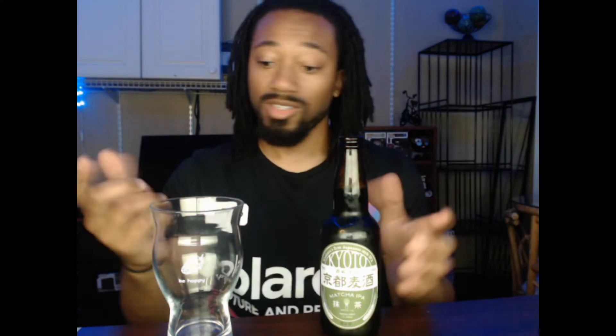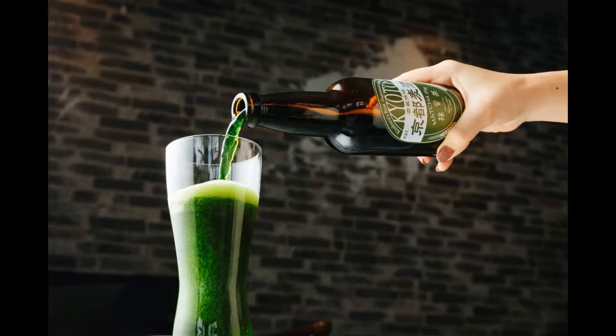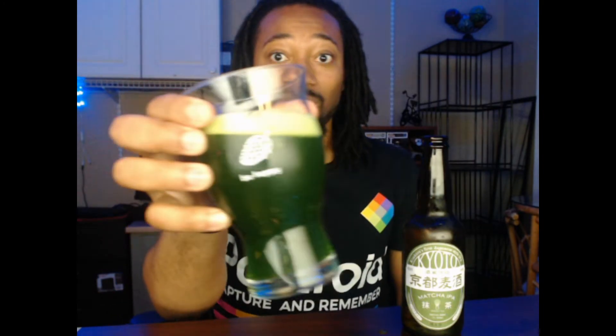I'm just going to pop this off. Oh man, it came right off — love that. So let's go ahead and pour it. Let's pop the top like a drop top. Wow, what the heck? That is crazy — this beer is green. It literally has matcha in it. It is green as all get out. This thing looks like the Incredible Hulk, but in beer form.